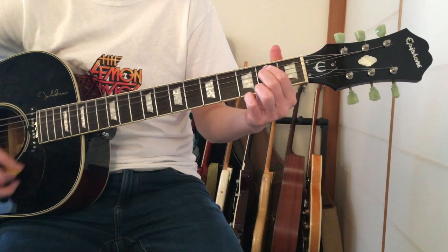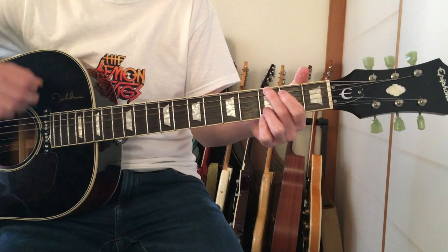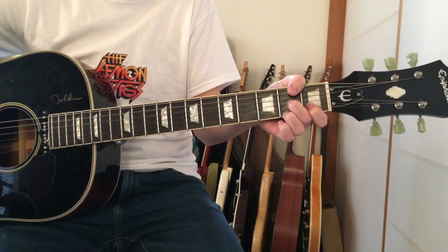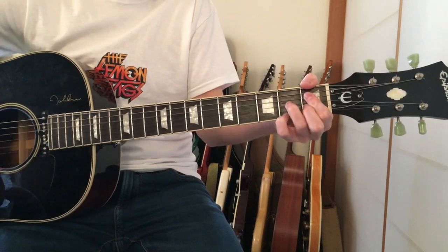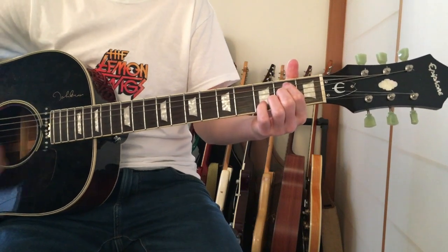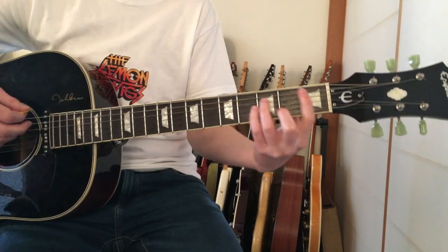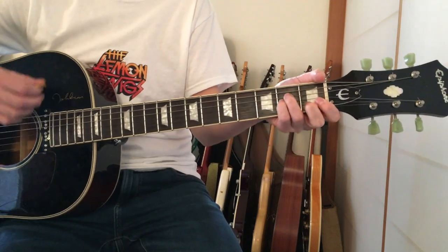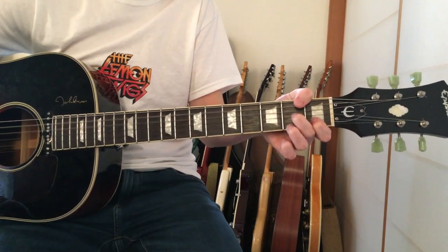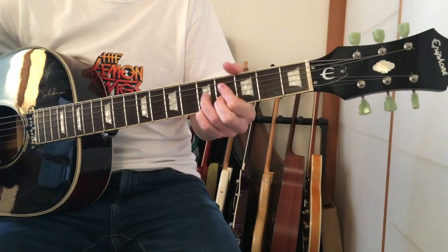Then E minor. So the full middle 8 progression goes: G, A minor, D7, E diminished, E minor, then a B flat minor passing chord and back to A minor, then D7 and E diminished again. Then back into the intro.